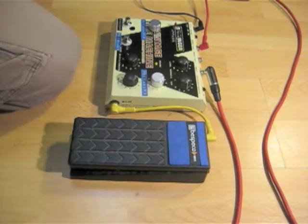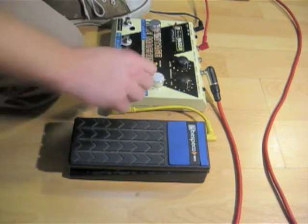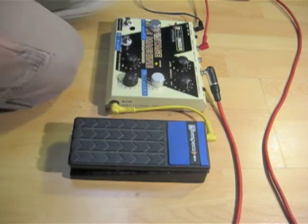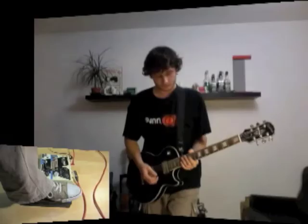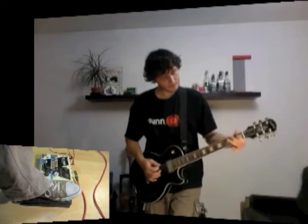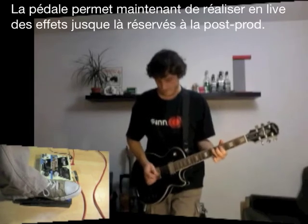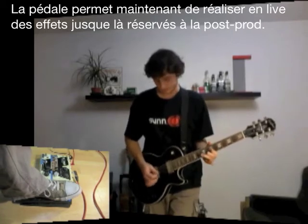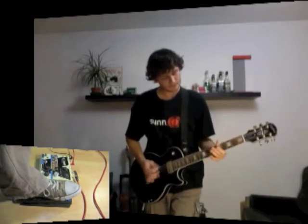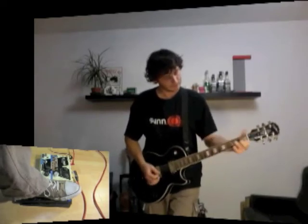Et donc, dans ce mode-là, le bouton de délai n'agit plus du tout. Et c'est la pédale d'expression qui commande le délai de la guitare.